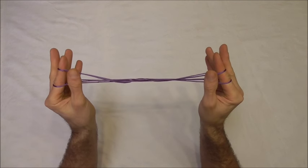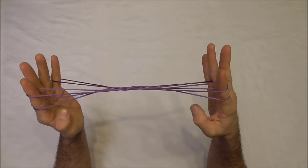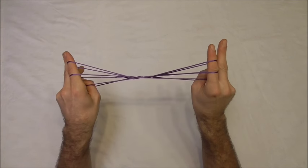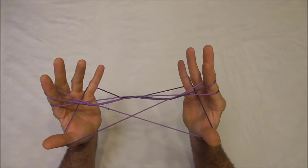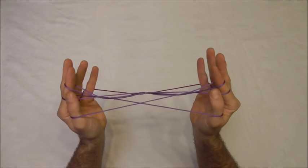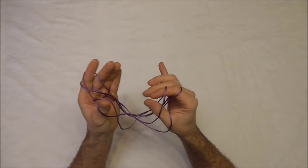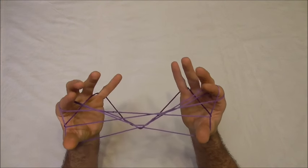Next I want to take my thumbs underneath all the strings, insert them into the little finger loops from below and pull the near little finger string back on the shoulders of the thumbs. I want to collect the upper near pointer finger string onto the back of the thumbs, and then Navajo the loops by taking the lower thumb string and placing it onto the palm side on both hands.